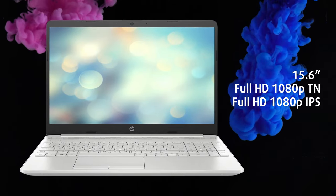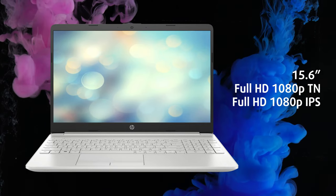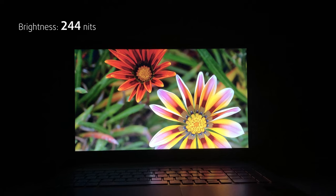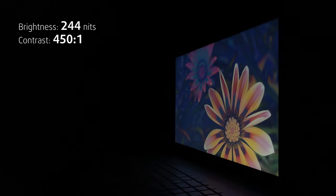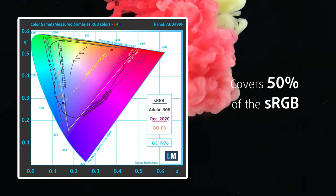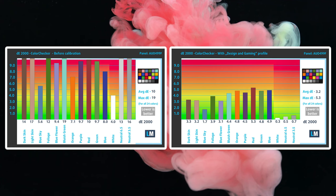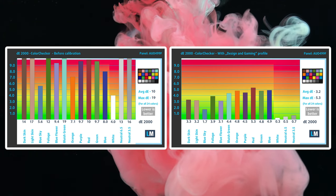There are three display options. We'll skip the 768p one as no one should even consider it in 2022, and focus on the other two variants: Full HD TN and Full HD IPS. We've bought the cheaper one, which is a low-end panel with narrow viewing angles, low max brightness, and a poor contrast ratio. It covers half of the sRGB color gamut, while colors don't get accurate enough. Our design and gaming profile makes them much more accurate but still not meeting the standards. If you need better colors, get a configuration with an IPS screen.